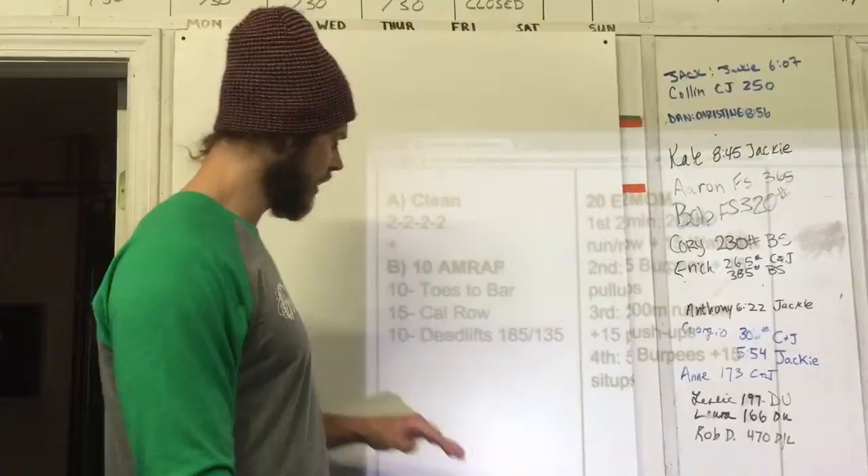Obviously if it's too much we scale down, but I am looking for unbroken reps here so that we can keep cycling through this workout. There shouldn't be anything that holds us up too much.